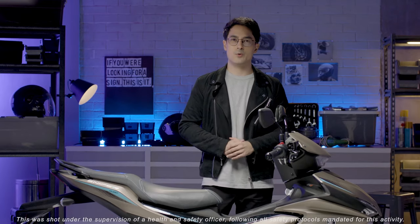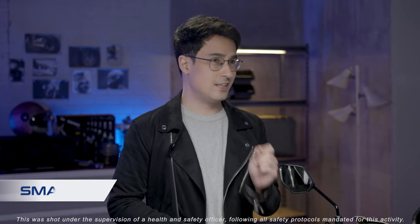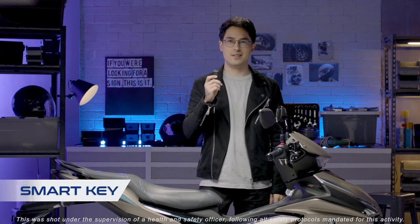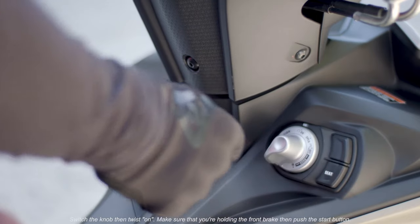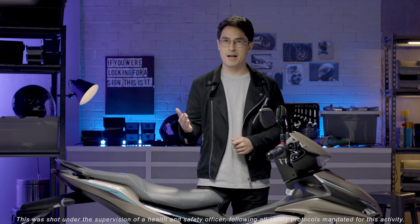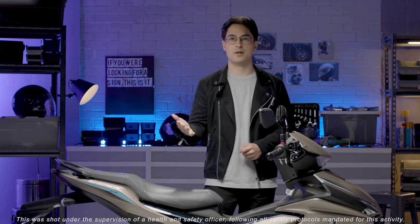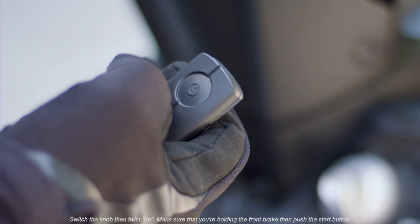And of course, you get more with the Sniper 155R. It also has a smart key system. When you're carrying it, the machine detects it and you can start the engine with a simple turn of the knob. It has an answer back function so you can find it when you're in a new area or packed parking space, and is equipped with an immobilizer as a theft deterrent.